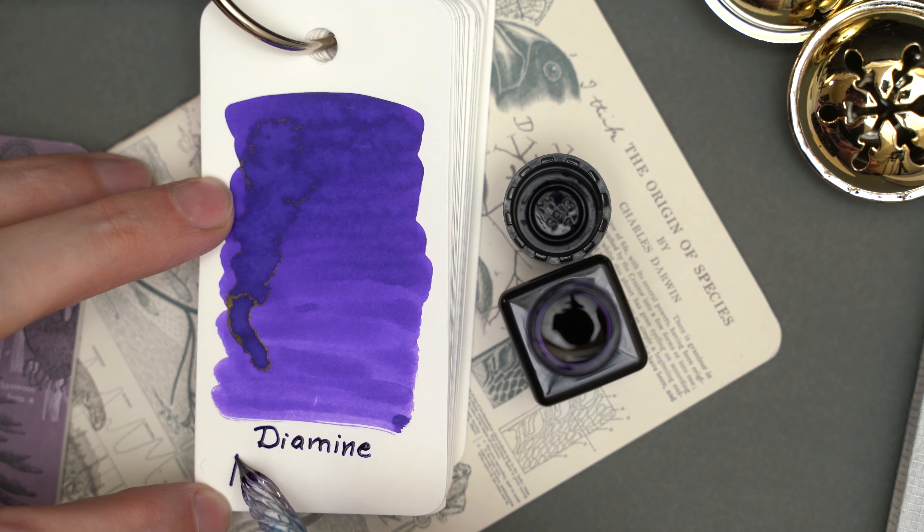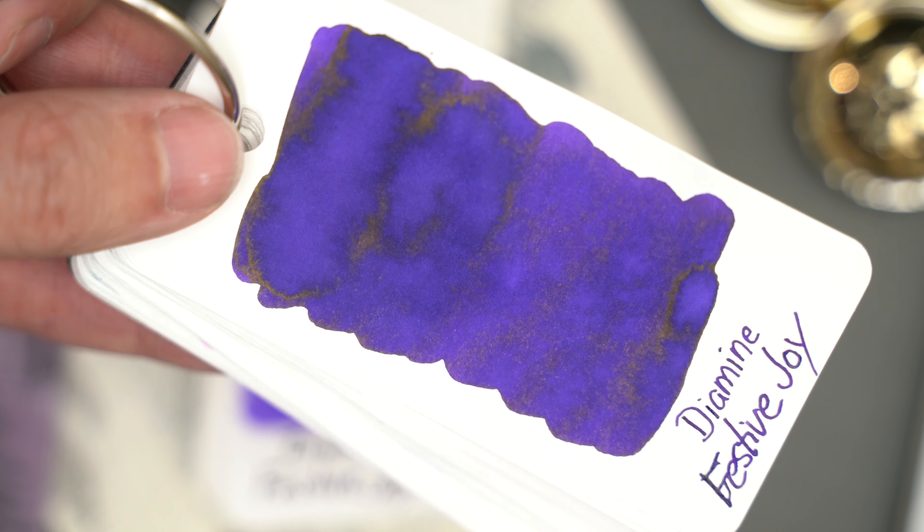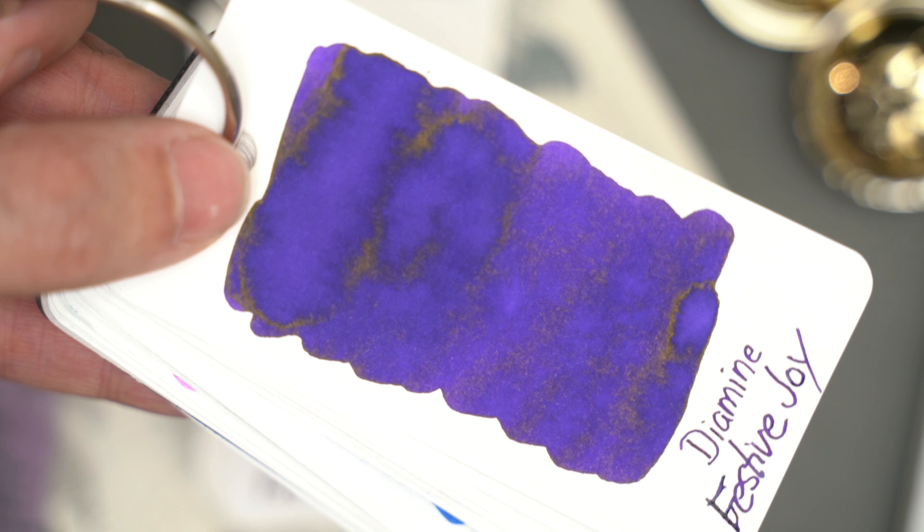And if we look at the Tomoe River swab in the right light, you can see that there's quite a bit more of that sheen all around the swatch.